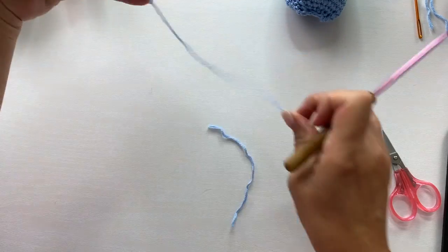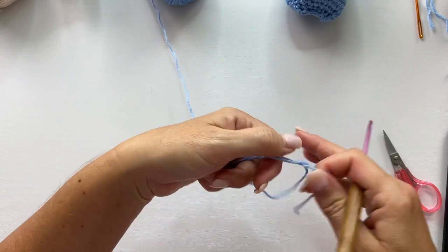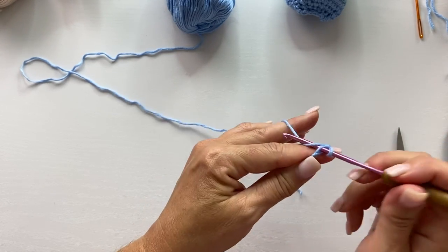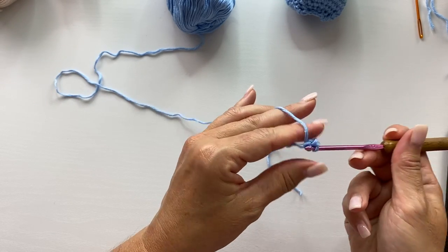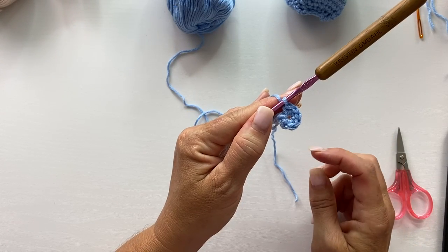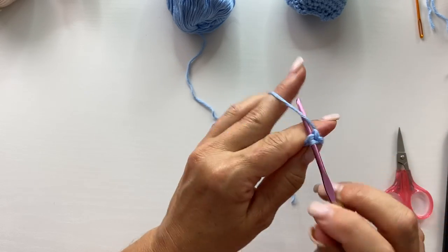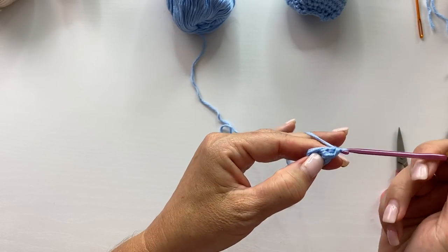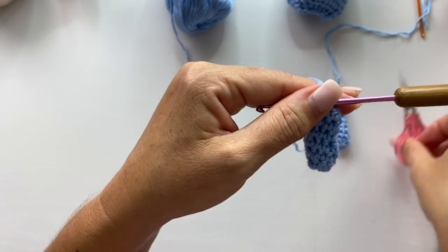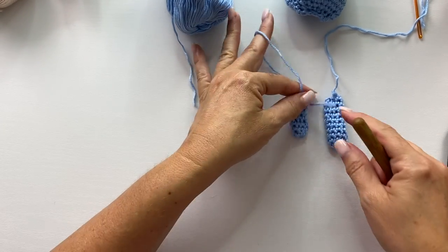Next we're going to make the arms. Arms begin with tying your yarn to your crochet hook, then chain two and work six single crochets in the second chain from your hook. Work five rounds of single crochet in each stitch around. At the end of the sixth round, cut your yarn leaving a long enough tail for sewing the arms to the body. Make sure you make two arms.